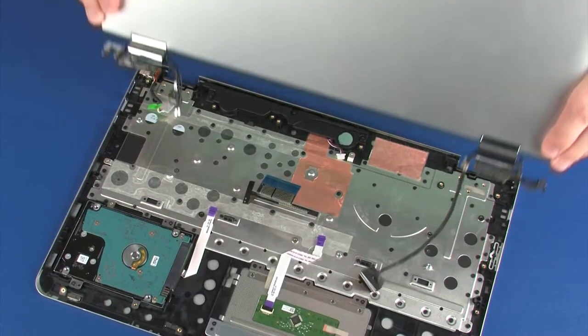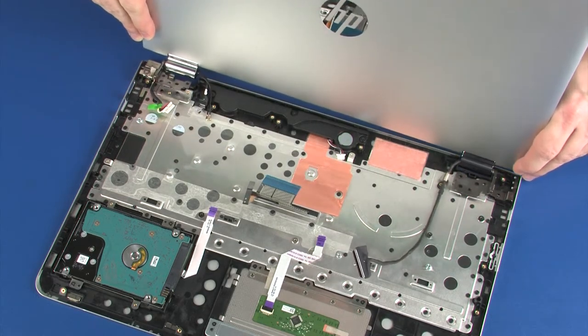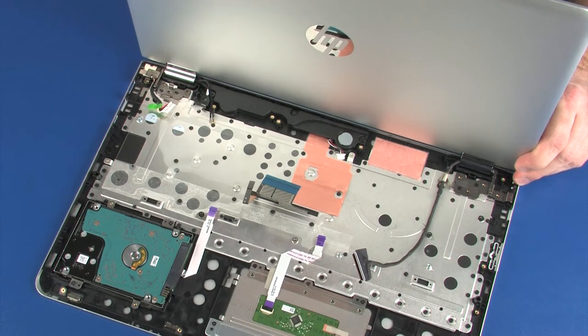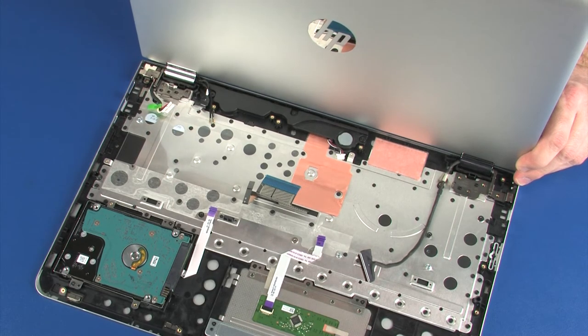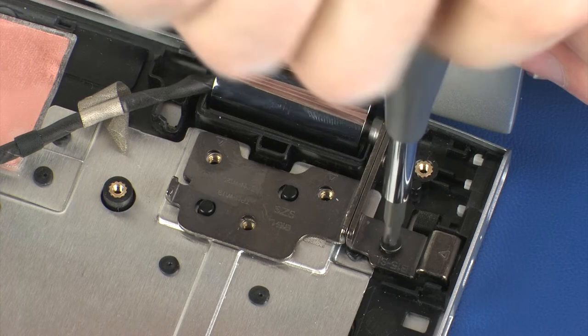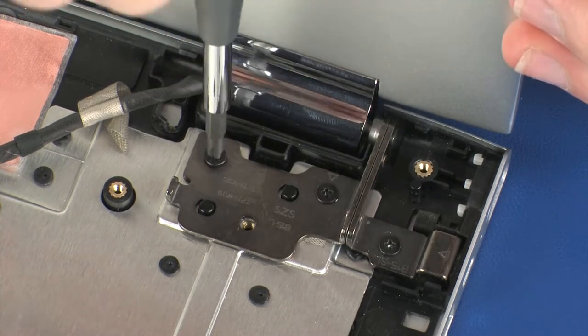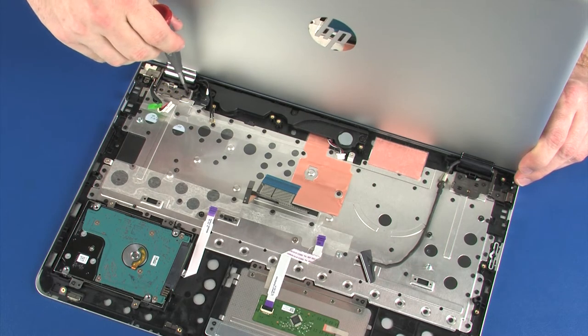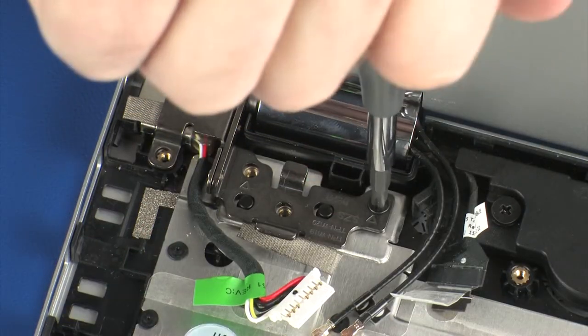Place the display panel hinges on the display panel assembly onto the alignment pins on the top cover. Ensure that all cables are free from being pinched between the display panel assembly and top cover. While supporting the display panel assembly, replace the three 4 mm P1 Phillips-head screws that secure the left display panel hinge to the top cover. Replace the two 4 mm P1 Phillips-head screws that secure the right display panel hinge to the top cover.